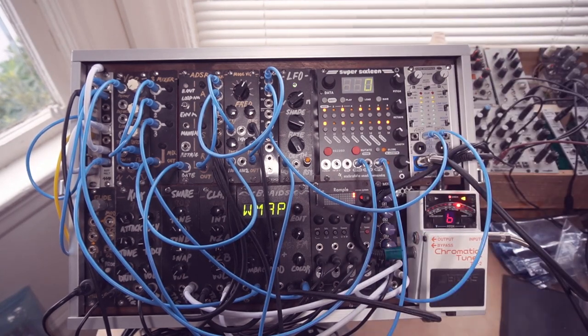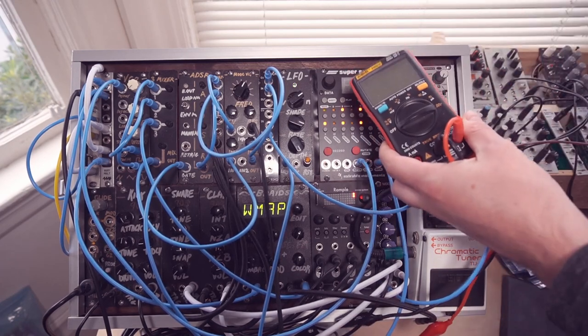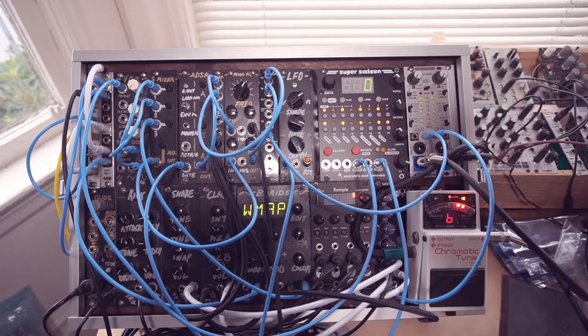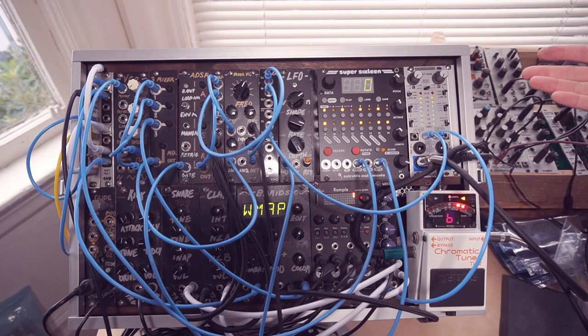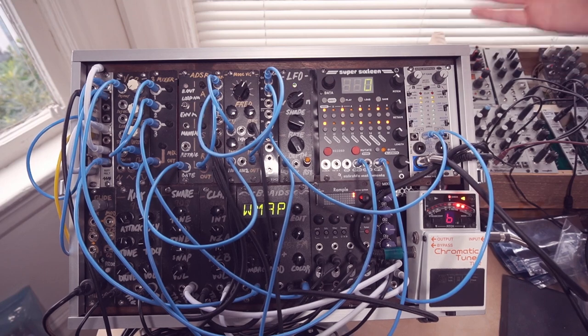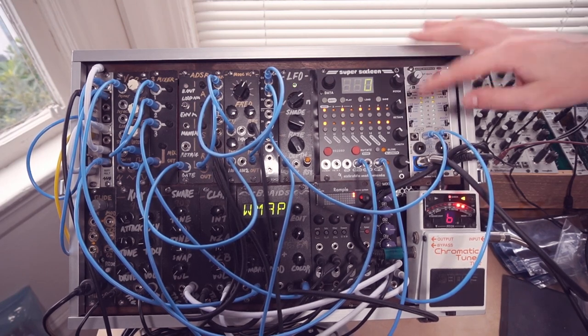That should mean the voltage output is now calibrated to one volt per octave. But of course that's only as good as the calibration of the oscillator itself. If you want to use it with lots of different oscillators, you may want to actually tune it using a multimeter instead. However, if you're always going to be playing it with the same oscillator and same system, then use the tuner because it'll give you a more accurate result — you can compensate for any oscillator calibration imperfections at the higher end with the Super 16's calibration.